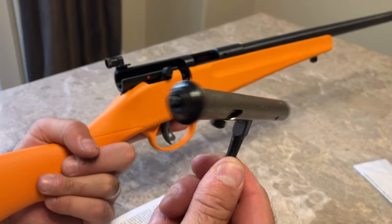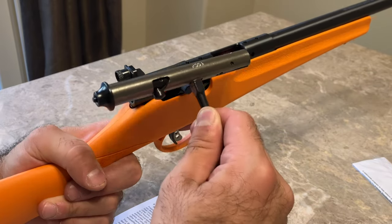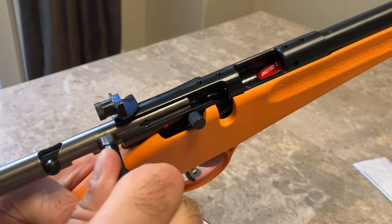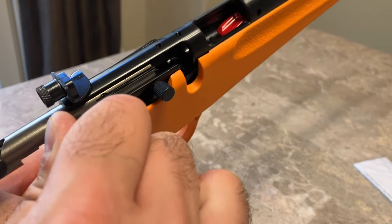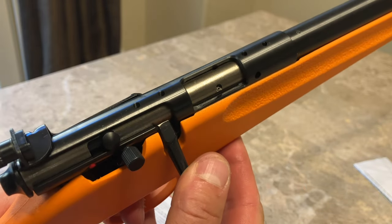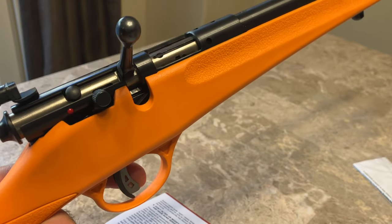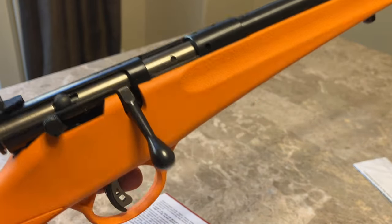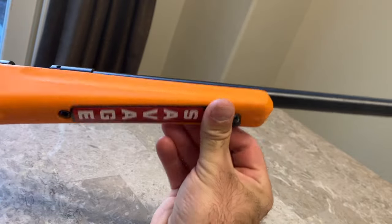I'm holding the bolt right now. Notice the black part is going to be on the back side because I'm orienting this into the receiver this way. Take the bolt arm and lift it up — notice it stops right there because the trigger is not depressed. When you depress the trigger all the way, the lever goes down and allows you to slide the bolt inside the receiver. Close it off, lift and close so the trigger retracts back, then close it down. You should be able to put it on safe, and that's it — very simple setup and easy to install correctly.